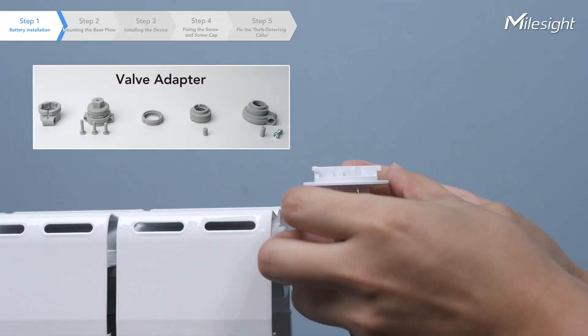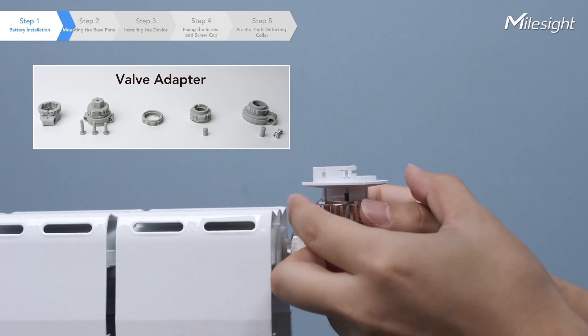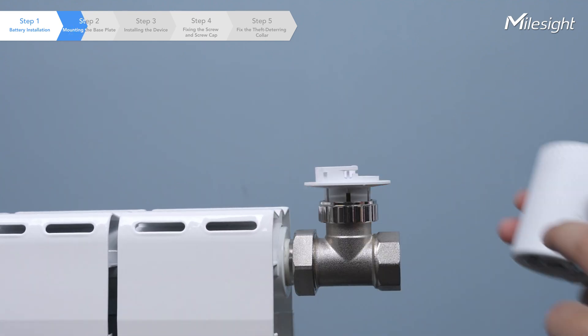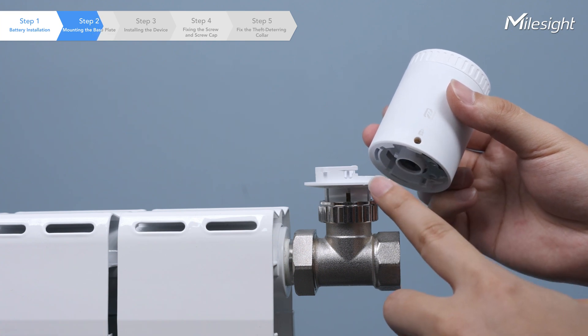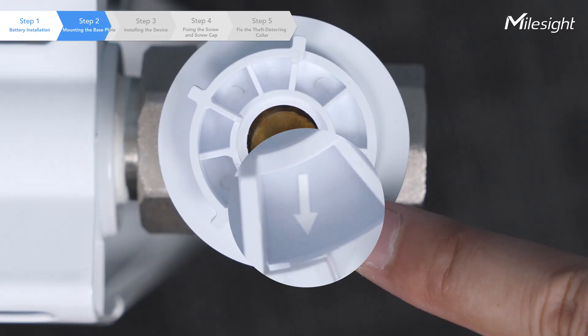Place the base plate on the valve or valve adapter. Make sure to screw it tightly. Remember, the arrow on the base plate should face into the direction you want the screen to face.